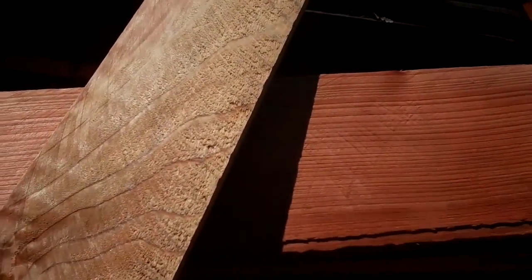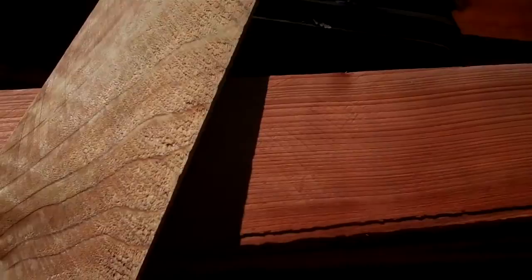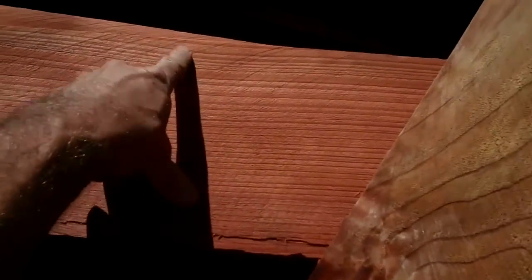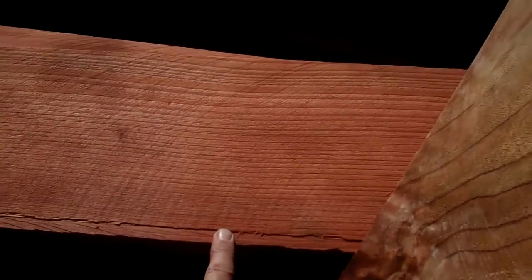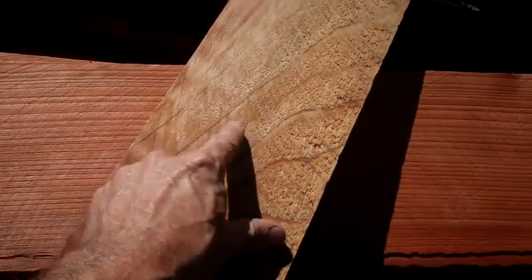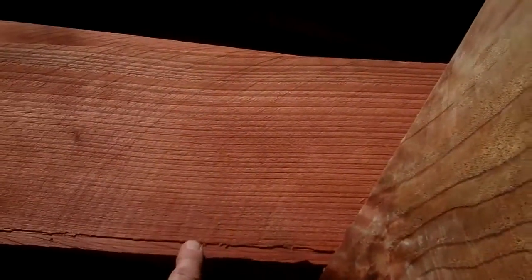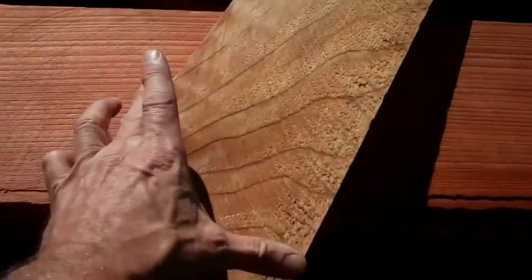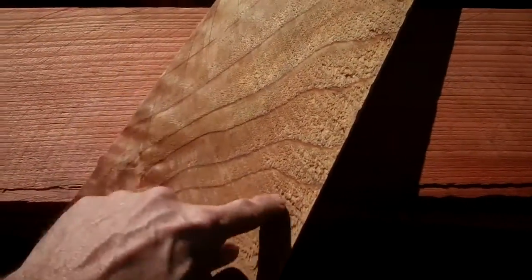When you're milling redwood trees, it's important to recognize the difference between the grain of an older growth tree — this is actually a fairly significant tree — and what I refer to as an urban growth tree. You can see the growth rings in this board right here and the tightness of the growth rings. There's probably 30 years of growth here and about six years of growth on this one.